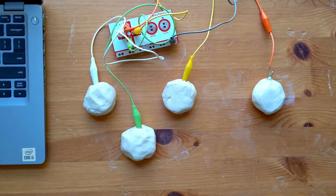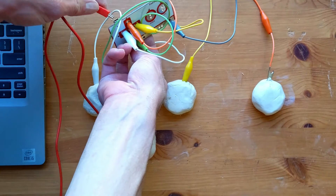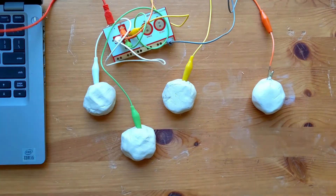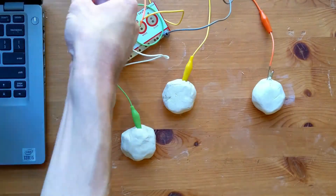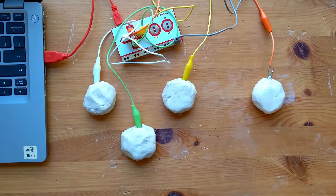Now we need to get out our red USB cable. It's what gives our Makey Makey power and connects us to the programs we want to play. Sometimes the cable doesn't want to go in easily, so try flipping the cable over and seeing if that works for you.